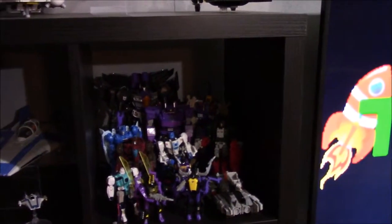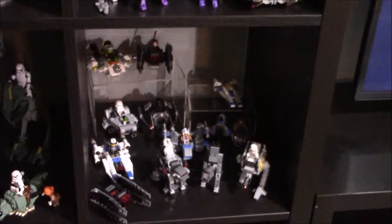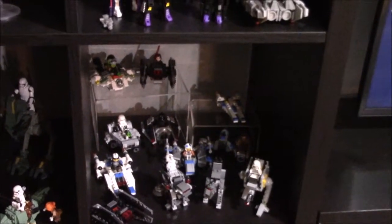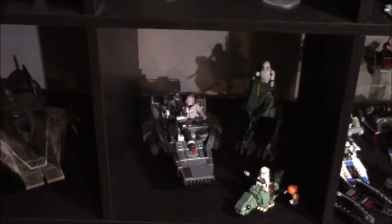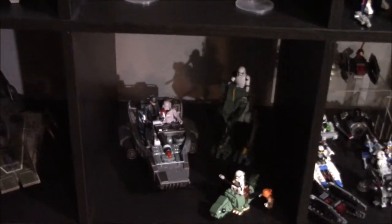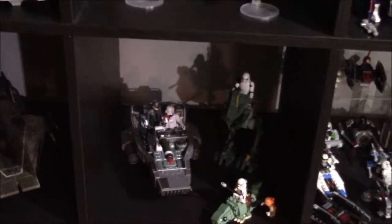Holy cow, Decepticons. Just a cube full of Decepticons. And then going down, Star Wars Micro Fighters. These are pretty cool because you can get a lot of them and display a lot of things, which is nice. Some first order vehicles with a Micro Fighter Dewbag overflowing, and a Green Leader A-Wing.